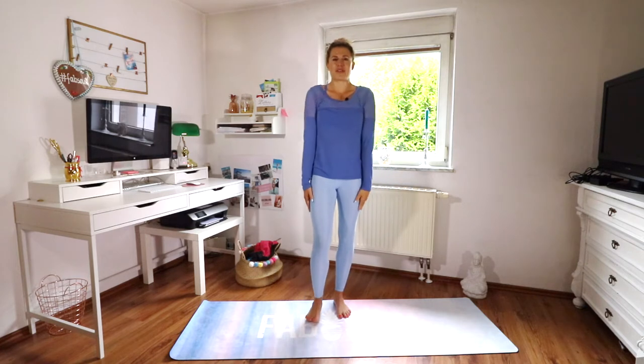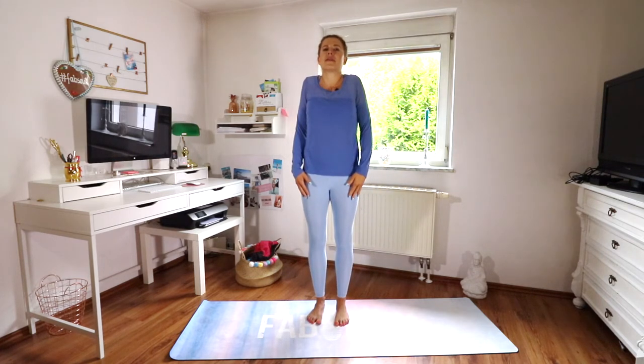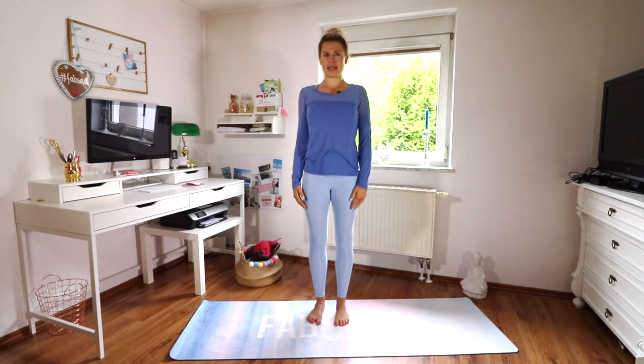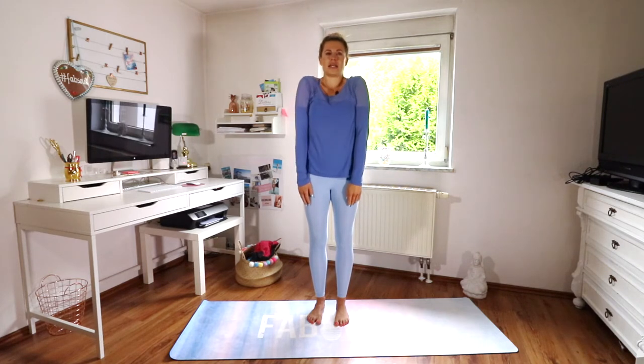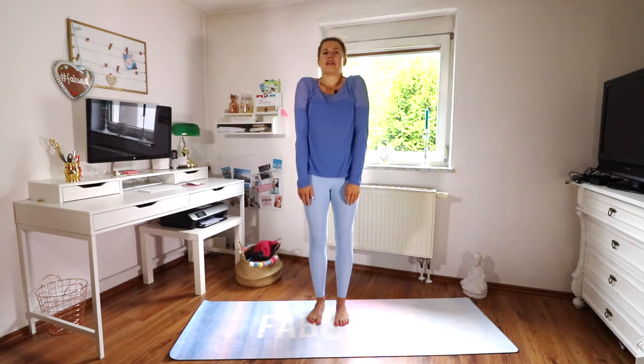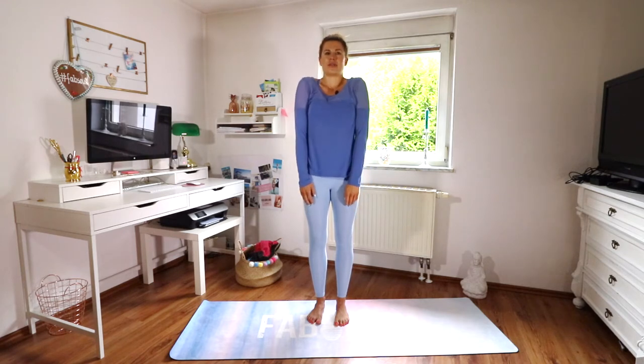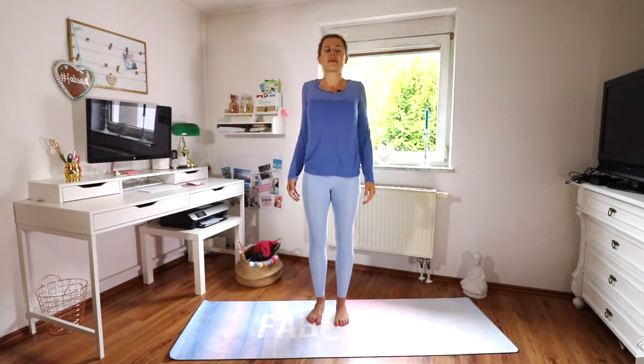I always love to start with some shoulder rolls. Just roll your shoulders up towards the ear, back down your spine, then down and forward and back up. This is really nice to loosen up your shoulders and your neck area. Then switch direction.